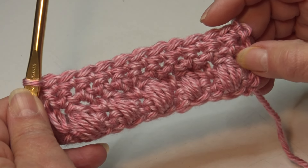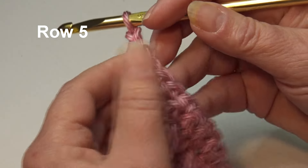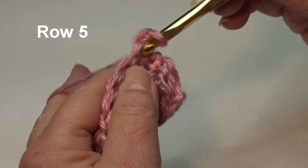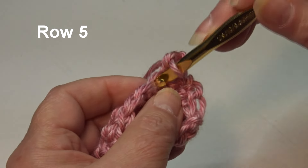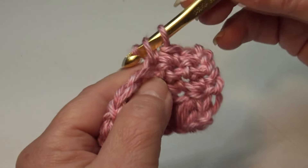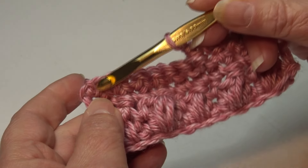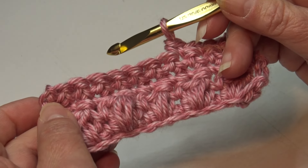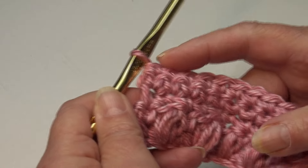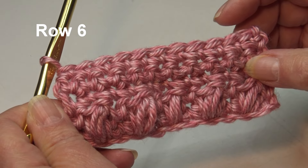Each row is going to have the same stitch count of 11 stitches. For Row 5, chain one and turn your work. Skip the beginning chain one, insert into the first stitch, work a single crochet, then continue working one single crochet in each stitch across. At the end of Row 5 you should have a total of 11 single crochet stitches.